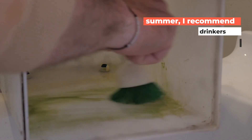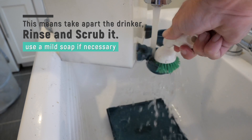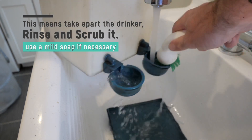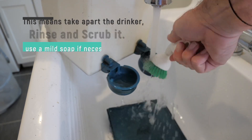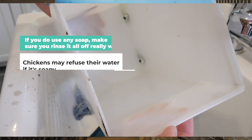In the summer I also recommend deep cleaning bell drinkers weekly. This means taking them apart, rinsing, and scrubbing them, and even using a mild soap to help with some of that biofilm. If you do use soap, make sure you rinse it all off really well, as chickens may refuse the water if it's soapy.